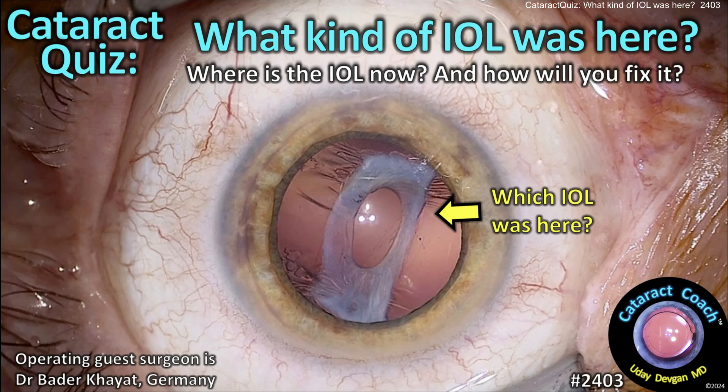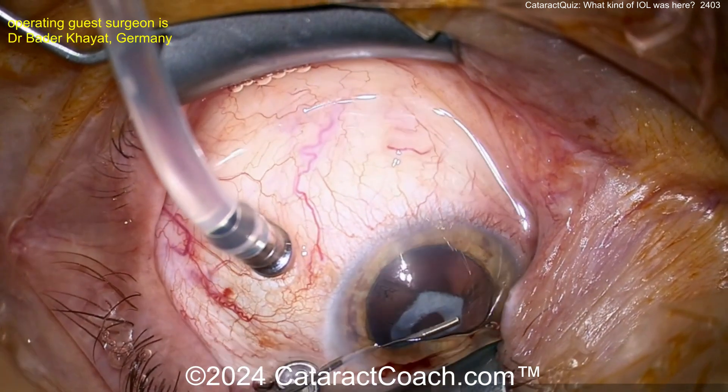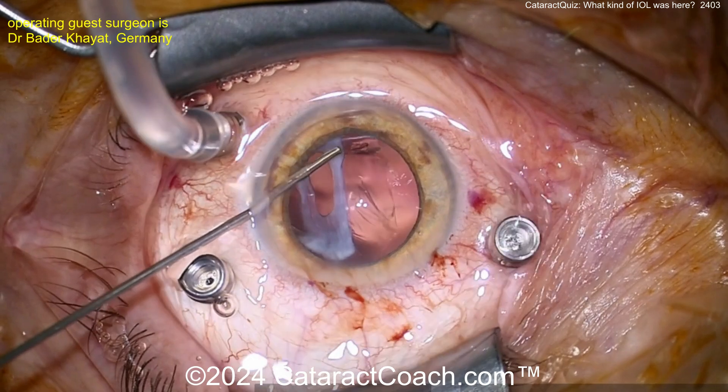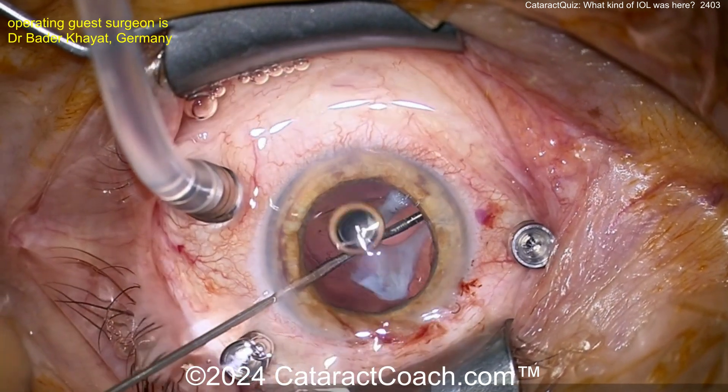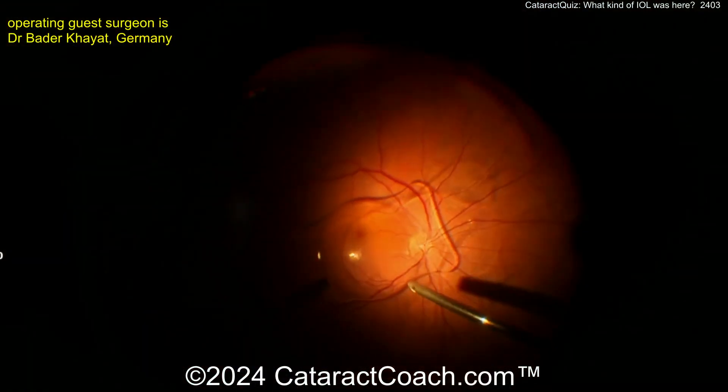Cataractcoach.com — cataract quiz: what kind of eye well is here? Look carefully — what's that shape? That's from a silicone plate haptic lens. This capsule is very phimotic; zonular support is terrible. So we're certainly just removing the entire remnant of this capsule. Get all that out of the eye — beautifully done.